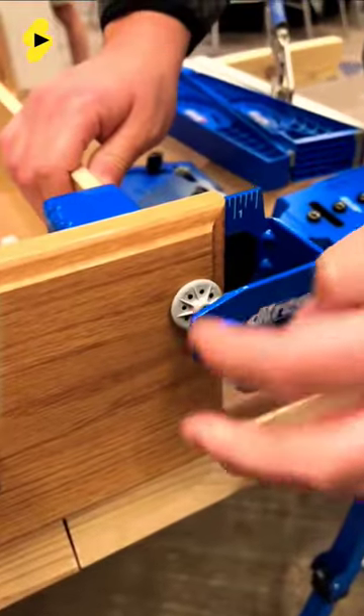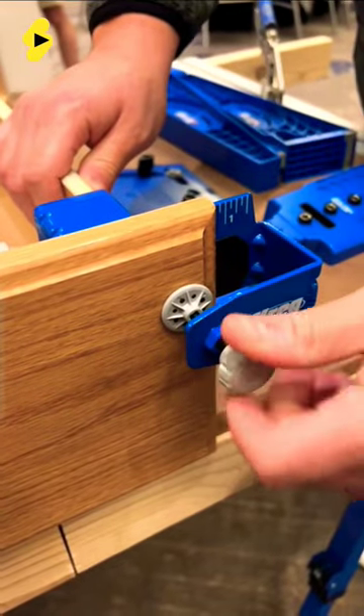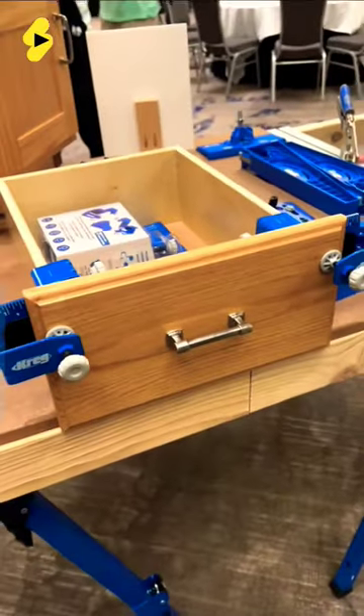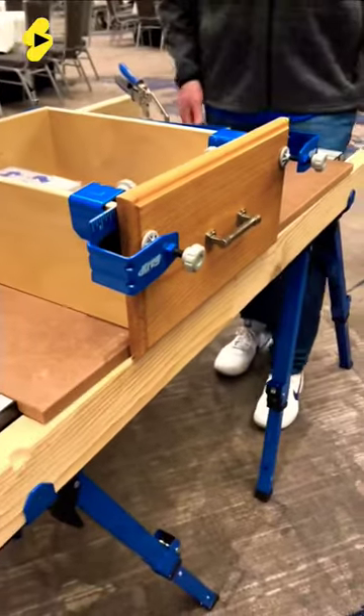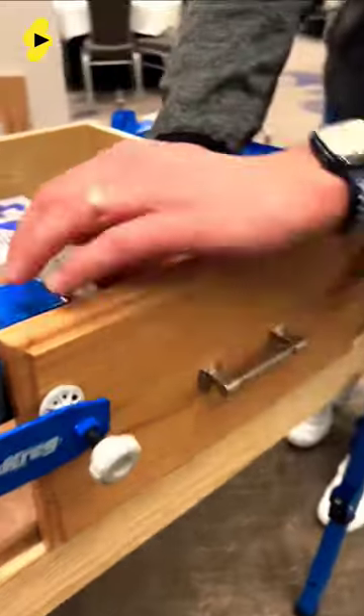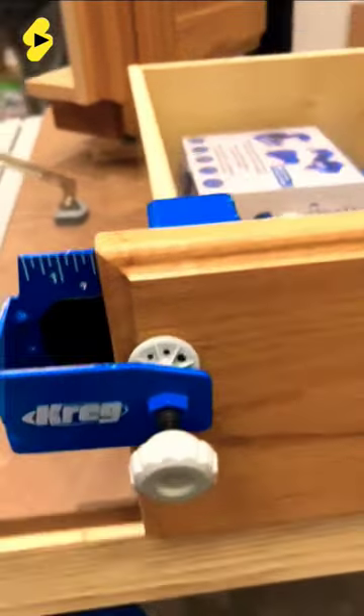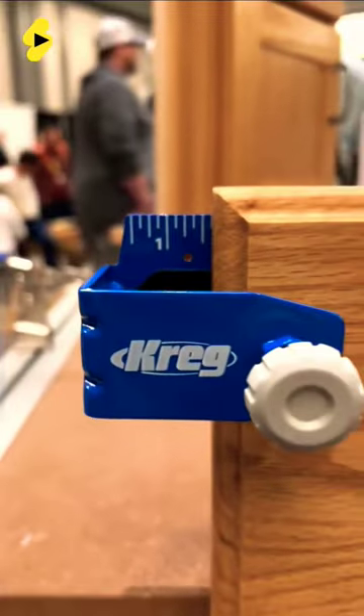It works by placing the bracket right on the drawer itself and then tightening it down on the side. Once it's attached to the drawer, you can install the drawer face and line it up appropriately, quickly and easily, because there are already line indicators on both sides so you can guarantee it's lined up perfectly centered over the drawer.